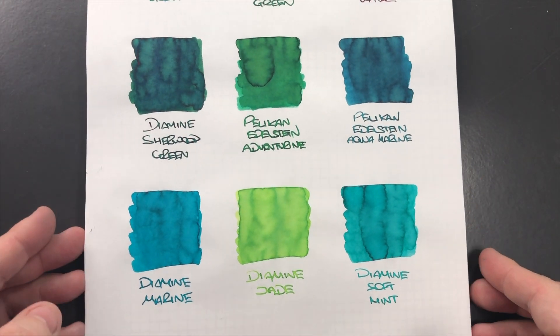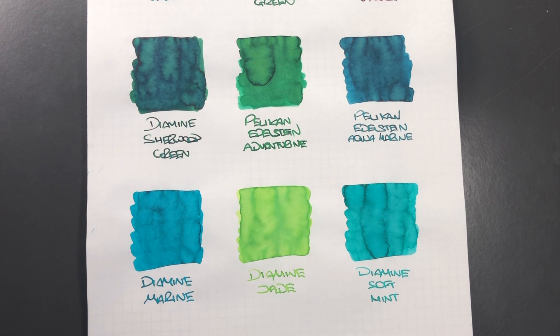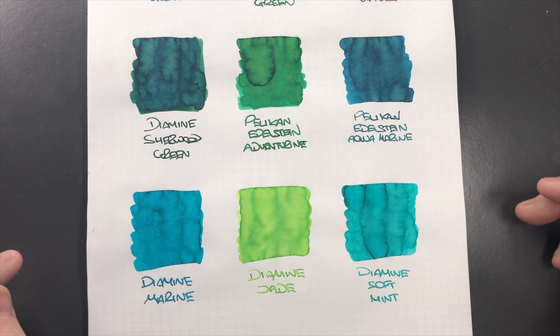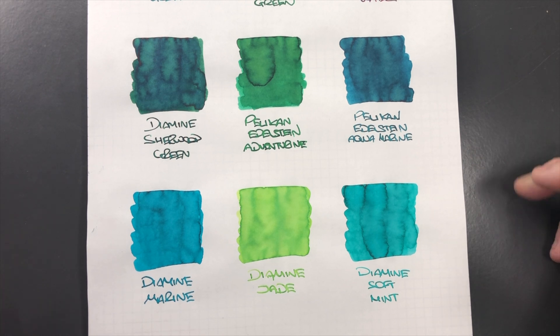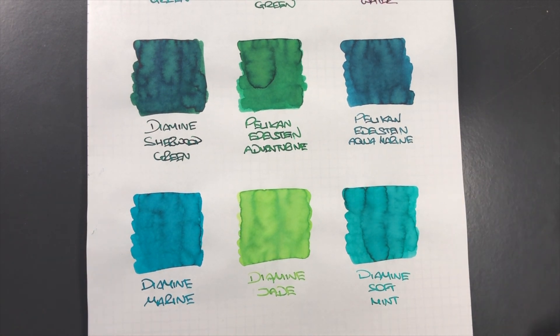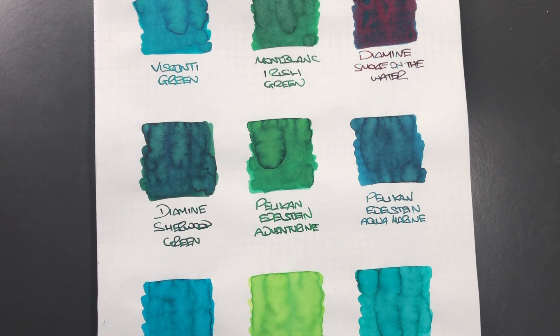Diamine Soft Mint has a lot of shading and is a nice ink, though it's a slightly more bluey-green — more of a mint color, and mint tends to be green. So that's my second green inks comparison video. If there are any greens here that you like, let me know in the comments below, and likewise if you have any other favorite green inks, let me know as well because I may not have checked them out yet. Thanks for watching — please like, comment, subscribe, and I'll see you on the next pen video, bye bye.